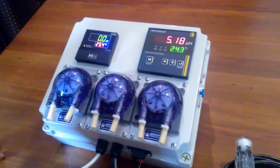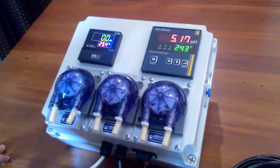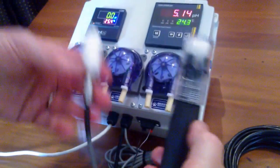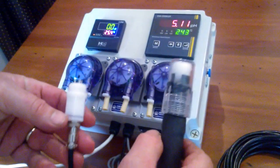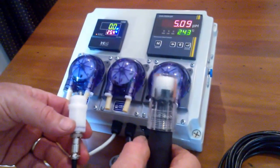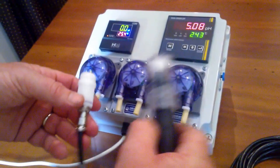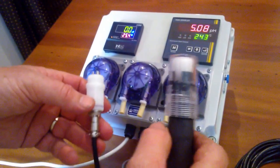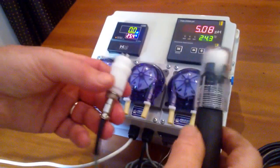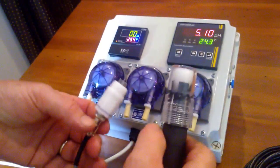One thing to realize is that, unlike a lot of other systems around at the moment, these are very high quality probes and they are designed to be inline. So there's no need for test pots and all the spillage and algae and everything else that occurs with a test pot. With these, they actually screw straight in and you're away — you have total control.